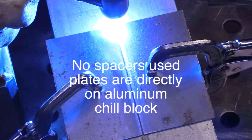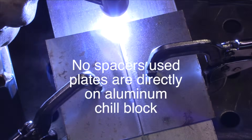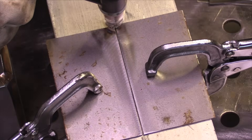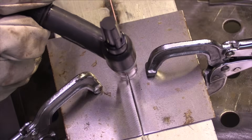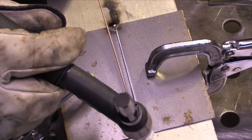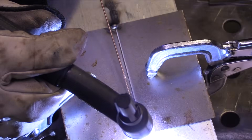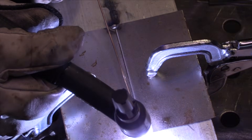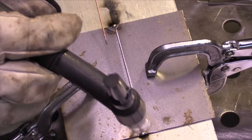Now here I'm not going to use any spacer plates — I'm clamped down directly to the big thick aluminum block. I've got a slight gap in there; most of that gap will draw shut just from the tacks. I'm doing the same thing — putting just a little bit of extra metal, a few extra dabs on each end. Again, I'm using 0.045 filler metal.